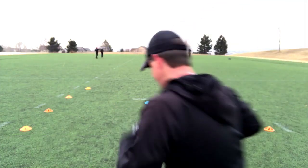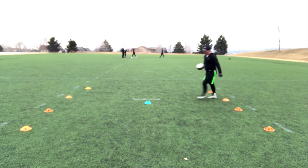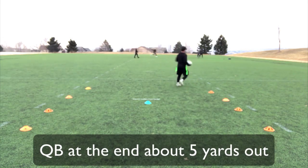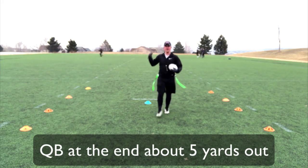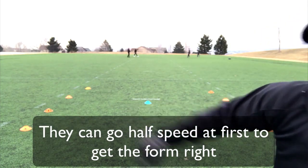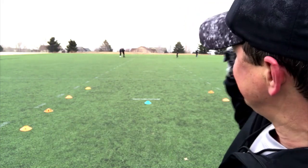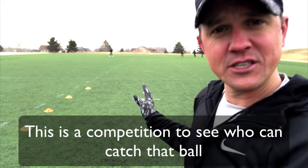So facing each other — I might have a defender here, a wide receiver here, and then a wide receiver, etc. — and I have my defensive backs there. Then I'm going to set my quarterback, or maybe you want to be the quarterback at first, about five yards away from our valley here. Here's how it works: on the whistle, a wide receiver and a cornerback run to that point at the same time, as fast as they possibly can.